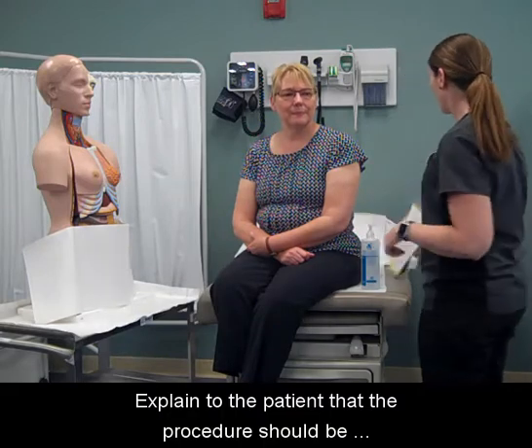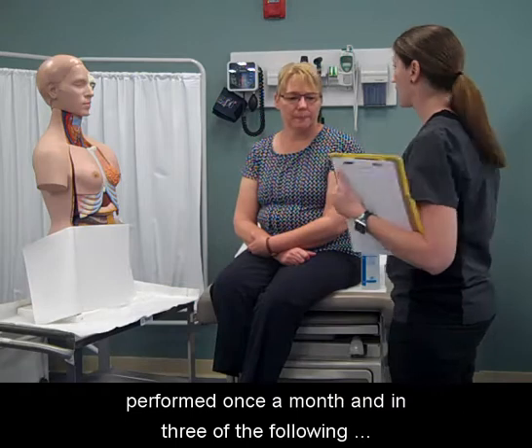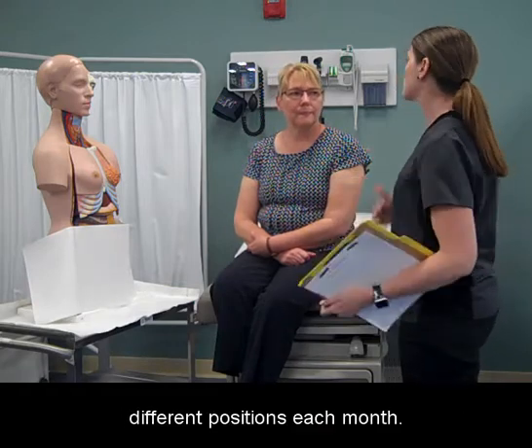Explain to the patient that the procedure should be performed once a month and in three of the following different positions each month.